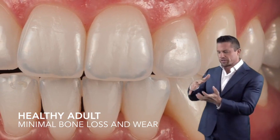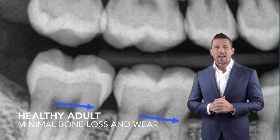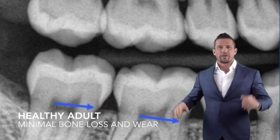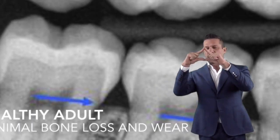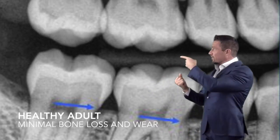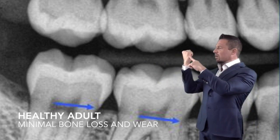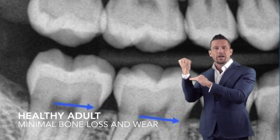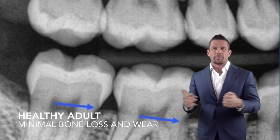If the back teeth have worn down or the jaw position has changed, then the front teeth start to take some load. As we look at one of our x-rays, you start to notice the bone levels around the teeth. The little black triangle in between each tooth should be shaped like a triangle. As we start to lose more bone, it gets taller and skinnier. The enamel — the white stuff around each tooth — should be nice and pointy on top, and as it comes to a thin edge at the tooth, the bone should start. If you start to see that bone level drop, that's called bone loss. It's not normal healthy recession like some people may have told you.